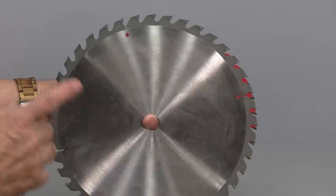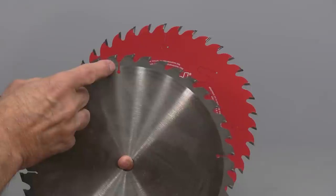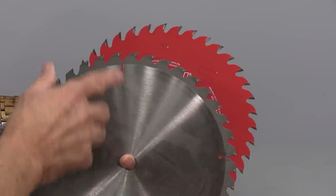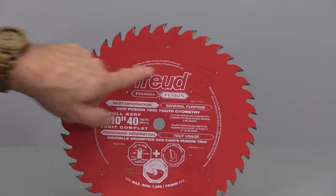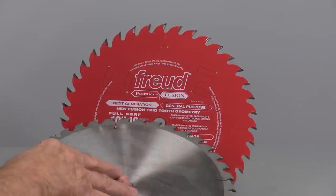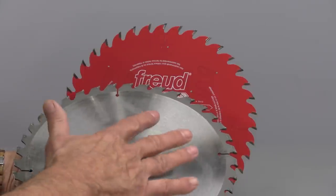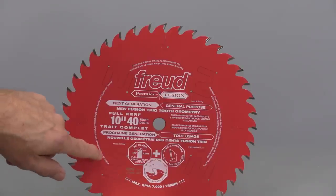How do you know a blade is stamped? Very easily — you can see that the expansion slot is just a slot with a circle at the bottom, and that's a pure indicator of a stamped blade. A laser cut blade has very fine cuts. Stamp blades are usually inexpensive, but during stamping the metal can get a little warped and not be absolutely flat, which is why laser cutting is the better system.